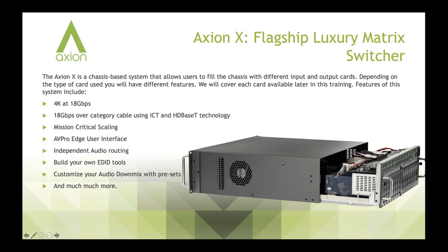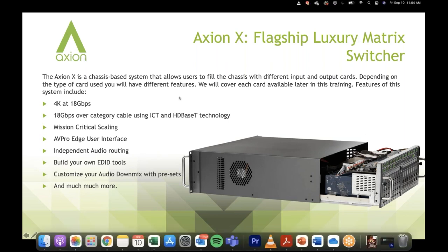Now we can see the back end of this. We've slid open the chassis-based system and you can see the different input cards. On the back you have your inputs and outputs. When you make a purchase or build this product out, you get to choose how many inputs and outputs make up this card. It has spots for 16 inputs and 16 outputs, but you can manipulate that — if you needed an 8x12 or a 6x16, you can change that by selecting the individual cards.